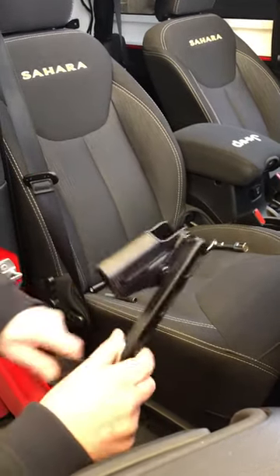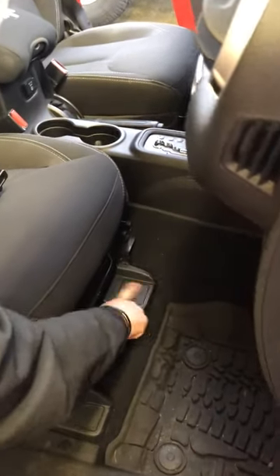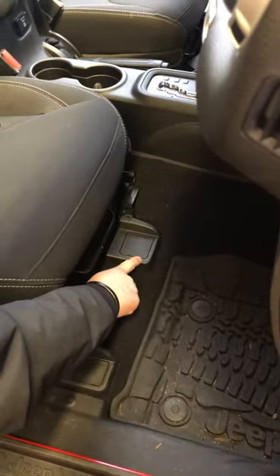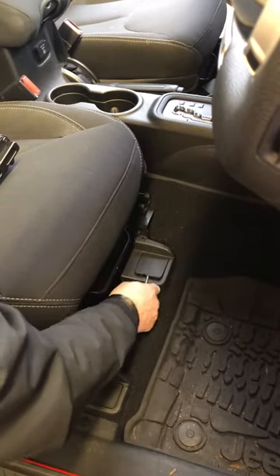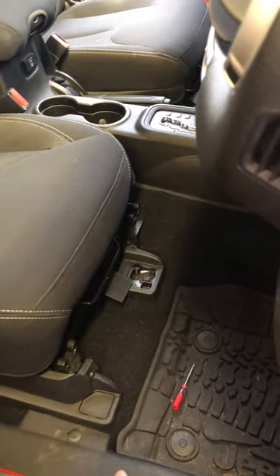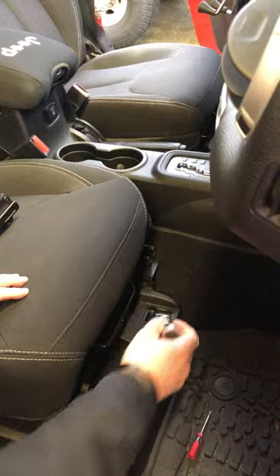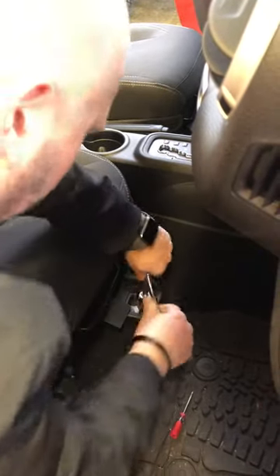So let's get started. First thing we're going to do is move the seat back. On this '15 JK there's a little plastic cover which covers the bolt, and just for demonstration purposes we'll take the stock one out. This requires an 18-millimeter socket — you need to take this bolt out.